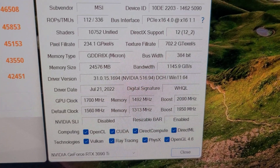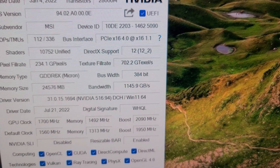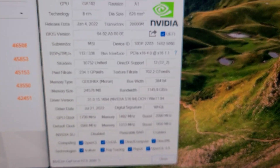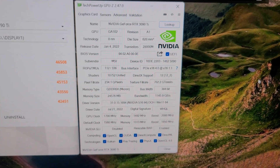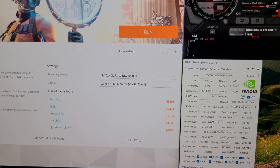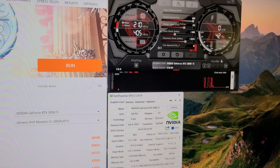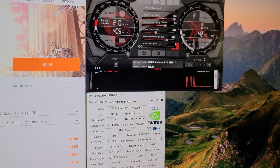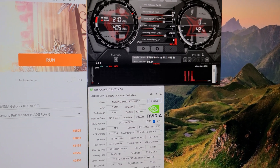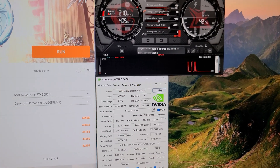In GPU-Z that puts the boost clock at 2090 MHz - in real world it's usually around 2160 or a little bit higher - and memory at 1492 MHz with a memory bandwidth of 1145.9 GB/s. Resizable BAR is enabled and this is on Windows 11 with all updates, motherboard drivers, and BIOS all updated to the latest.